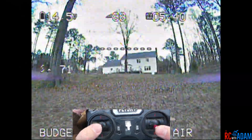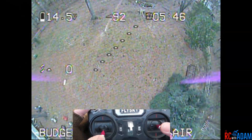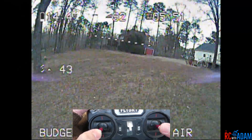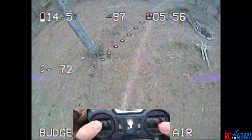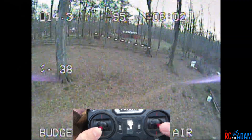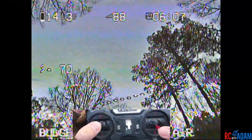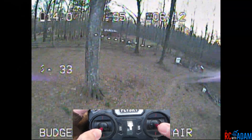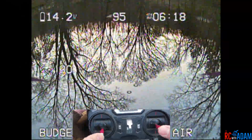For example, if I'm tilted forward I'm going to fall like that, but if I'm pointed forward my propellers are not pointed towards the ground. So if I'm up here pointed towards the ground and I give it throttle, I don't go straight towards the ground — I go forward. We're on a little bit of a hill here which is also not ideal for power looping because you have to account for the change in elevation.